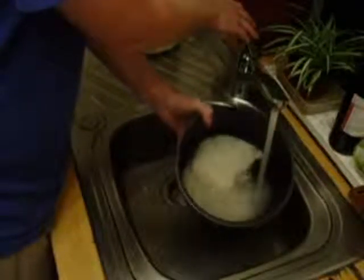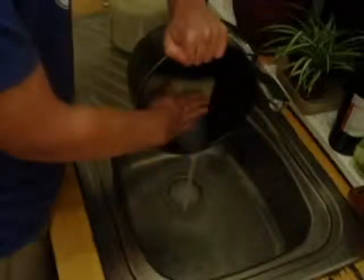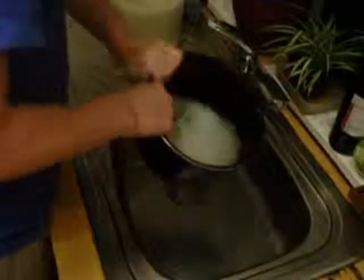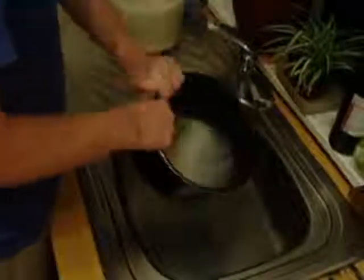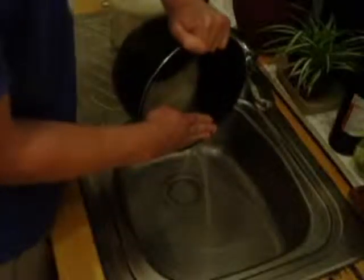First, fill the bowl with water and then quite aggressively you need to wash the rice. We want to keep on washing this until the water is essentially clear. With Japanese rice you'll probably find you need to wash it maybe five or six times, but as you can see, this is the third wash and the water is now running much clearer.